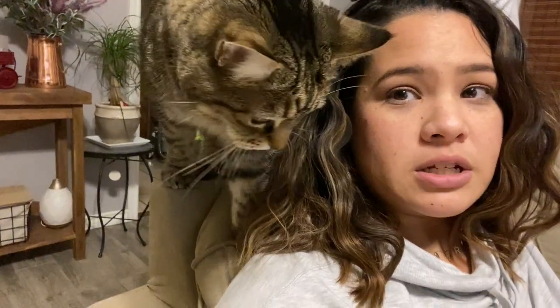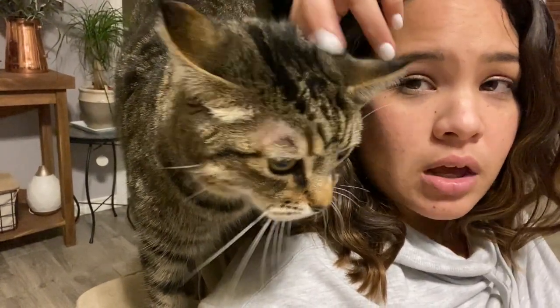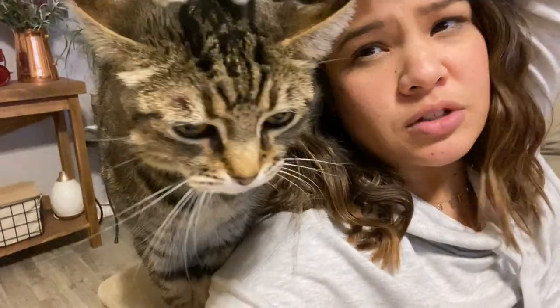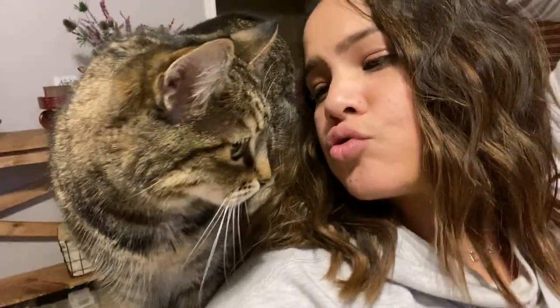Shrimp is our oldest baby — we got her right after we got married. I got her for Justin; he's the cat guy. I am a dog girl, but I do love her. She's gotten sweeter in her old age — she's almost 13. Her grandma and her mom lived beyond 21. She doesn't give me any mind though; she would kiss Justin. See you later, guys. Bye!